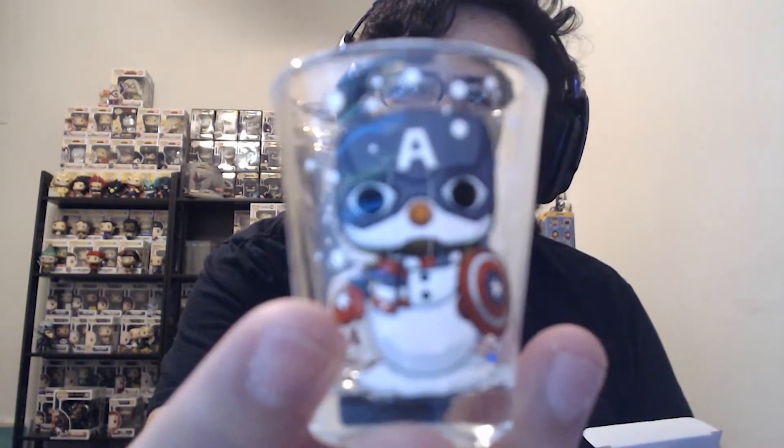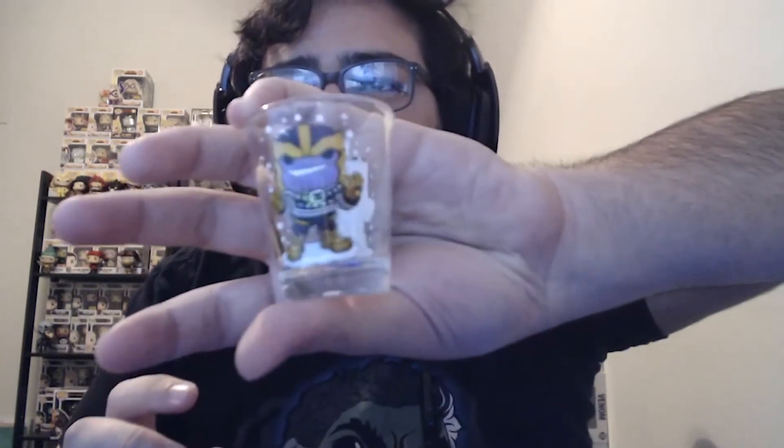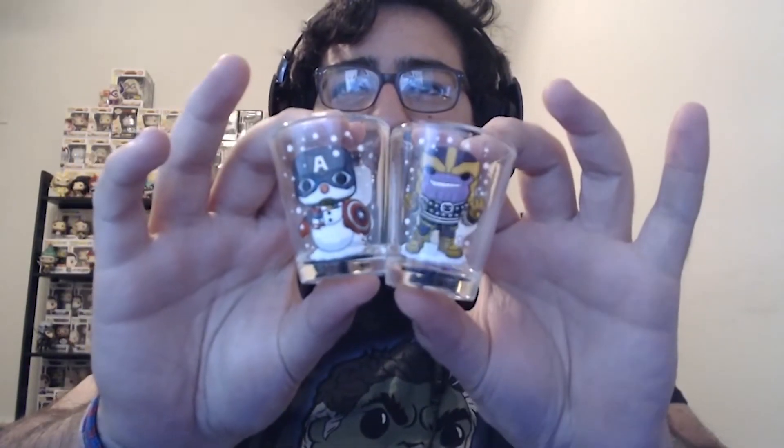Then we've got these puppies right here. This is the second kind of filler item that comes with this. Okay, they don't look broken — I was kind of worried they were broken for a second. It's Captain America Snowman. They made the pop of this as well. These are like toothpick holders — Funko's made a couple different ones, they're not shot glasses. Along with the Captain America one, we have the Thanos in the sweater. I think that's really cool too. Two awesome new shot glasses — these will also get used on the holidays for sure.